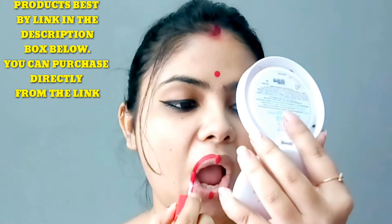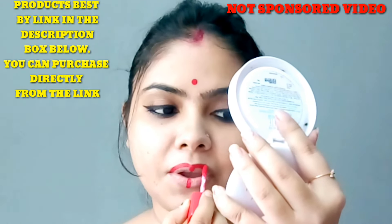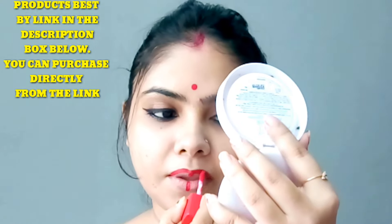Any product that I have shown in this video is not sponsored. The best buy links are in the description box. I will mention all the products I have used in the affordable range.